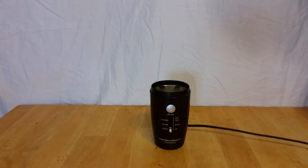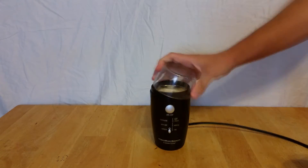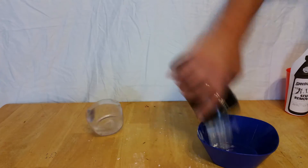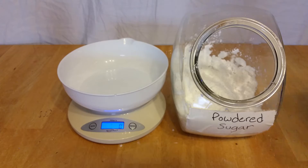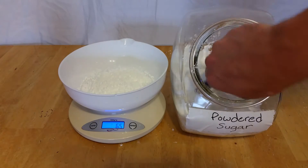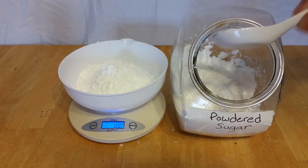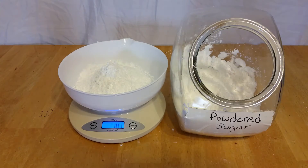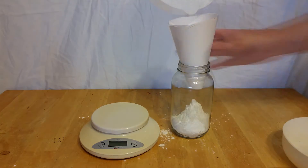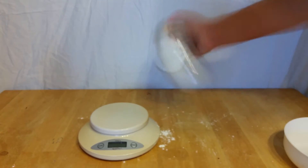First off, grind some of the stump remover into a fine powder. If you're not going to use it for anything else, go ahead and grind the whole bottle to save for a later project. Now mix together a ratio of 65 to 35 stump remover and powdered sugar by weight — that is 65 grams of stump remover and 35 grams of powdered sugar for a 100 grams total. Make sure you mix it together thoroughly until well combined. This will be your rocket fuel.